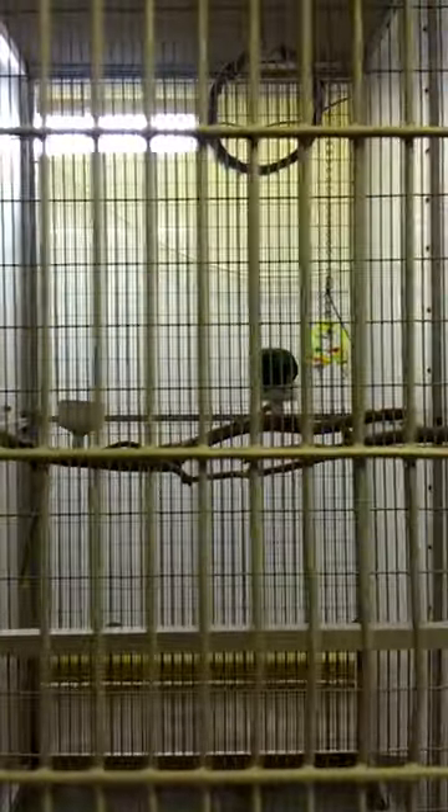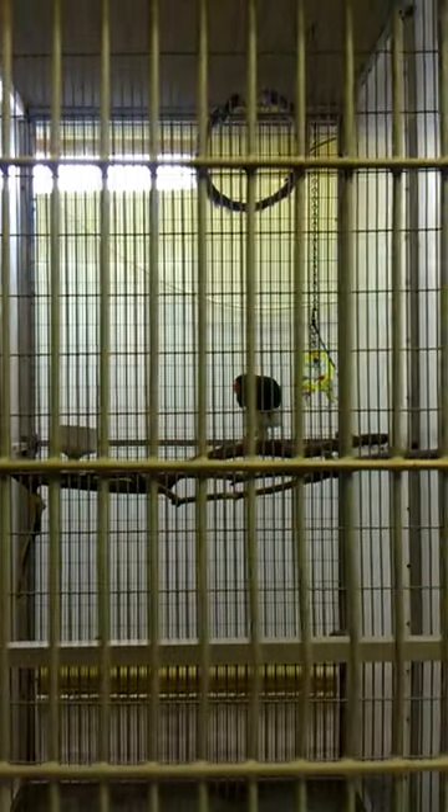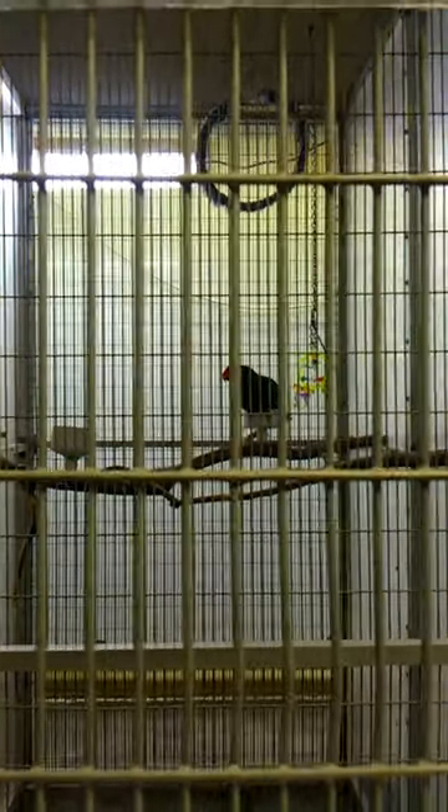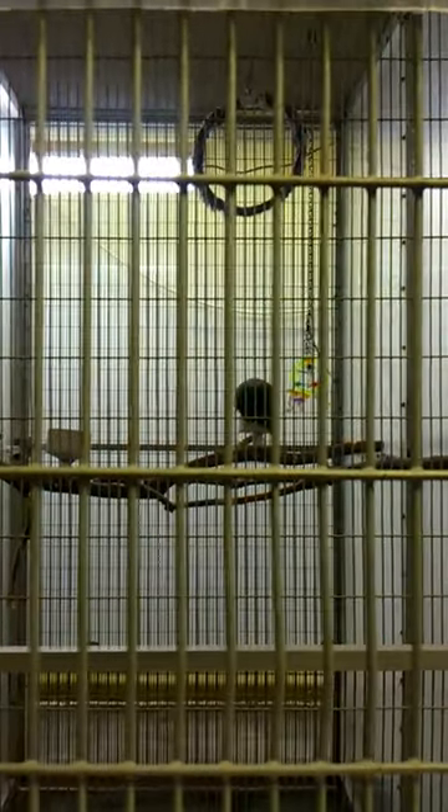Over here we have Mickey. Mickey's an eclectus parrot, found near Australia, and Mickey's about 22 years old. These birds were actually given to us by people that had them as pets. A lot of times people will get these birds and think they're great pets, but they're really high maintenance — it's just like having a kid, and they can live to be about 80 years old. So just imagine taking care of basically a two-year-old for 80 years.